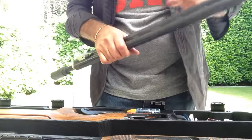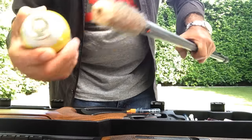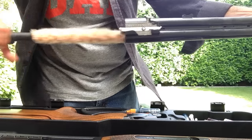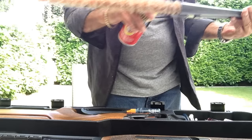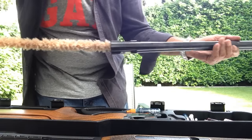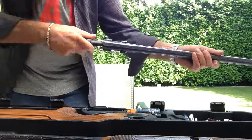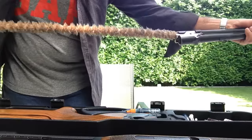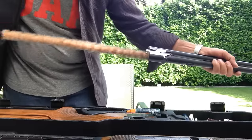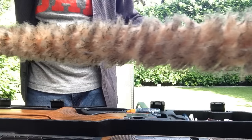I do that once more, but I won't show that for the sake of speed. Then I spray the end of this microfiber cloth — up here and about there — and then I work the rod backwards and forwards into the barrels, doing both the top and bottom barrel. Once I've done that you can see all the rubbish that's accumulated on the microfiber cloth.